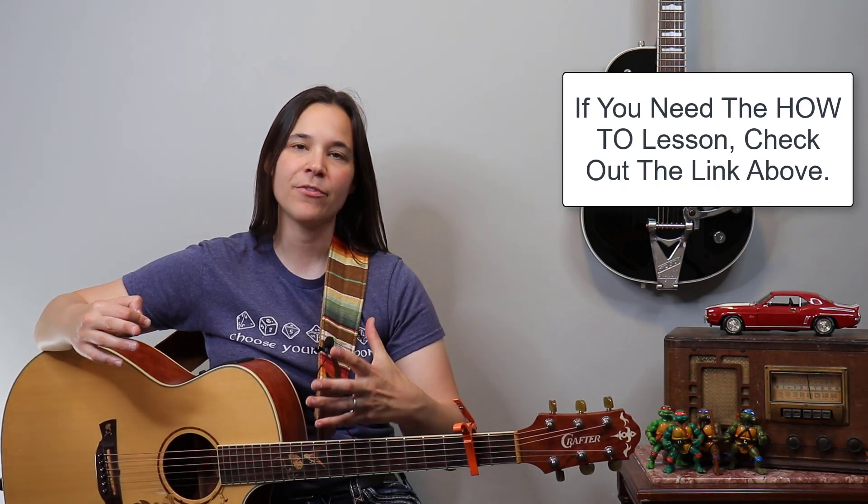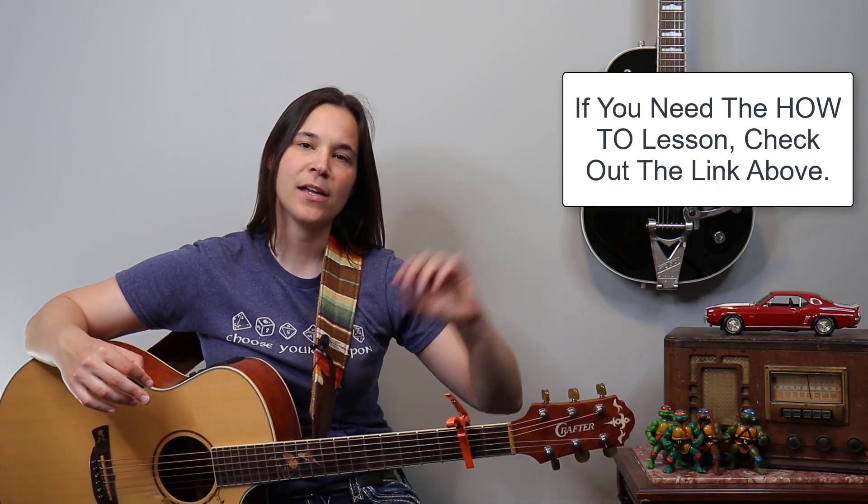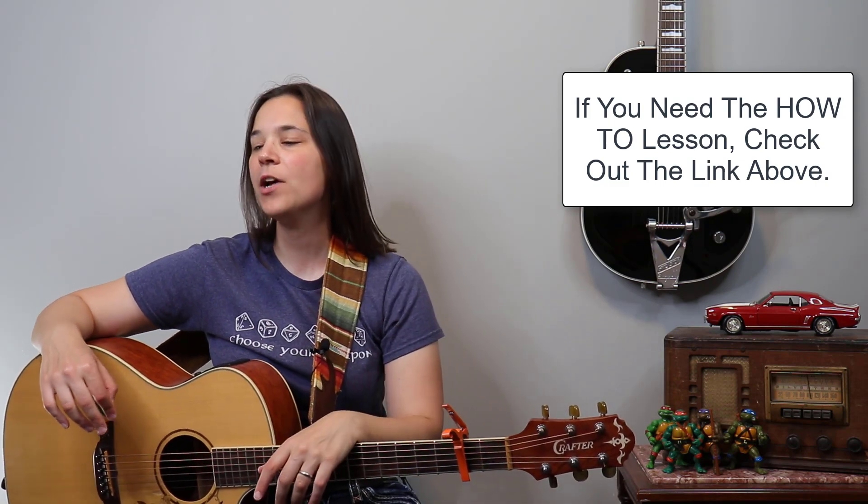These play-alongs are not the actual lesson. If you need the lesson video, I'll put a link up there — you can click on that, open it in a new window and go watch that video. What we're going to be doing here is playing along with me. I'm going to play and sing the song all the way through to the end. The first time through I usually keep it very simple, and then the second time through I spice it up a little bit more, maybe pick up the speed.